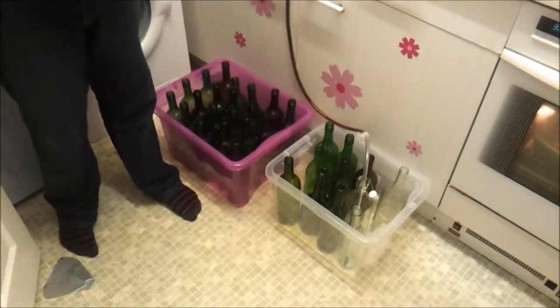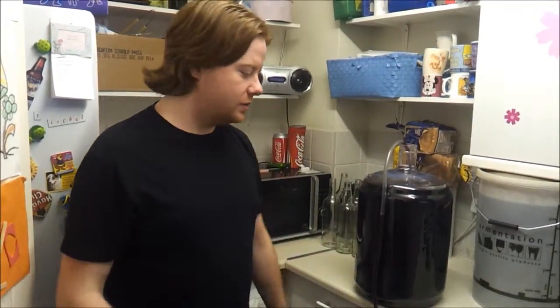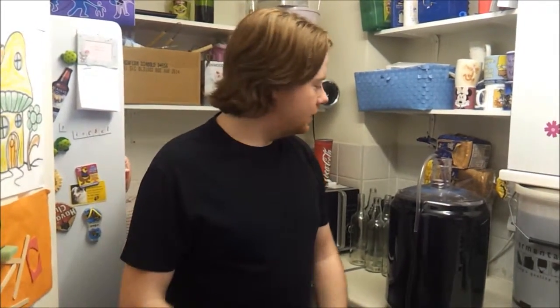Now it's all clear, I've set up my siphon tubes with my bottling stick. You need 30 sanitised bottles for a batch like this — it doesn't always exactly fill 30 but it's best to have them ready. You don't have to buy them; all you need is friends, in-laws, or parents who drink a lot of wine. Ask if you can have the bottles and promise them one or two full ones back in return.